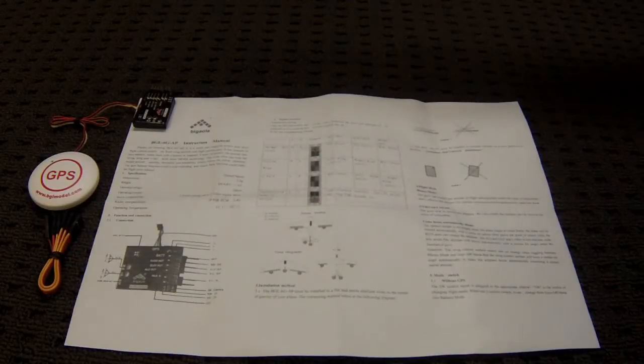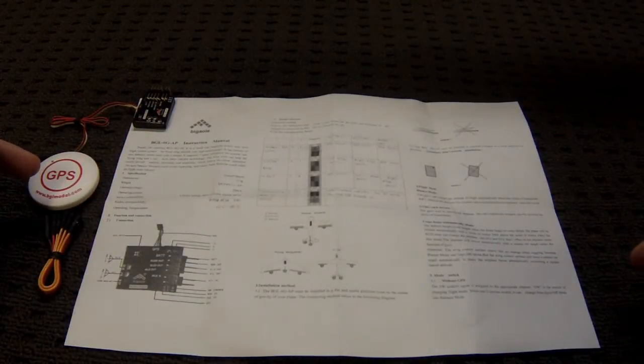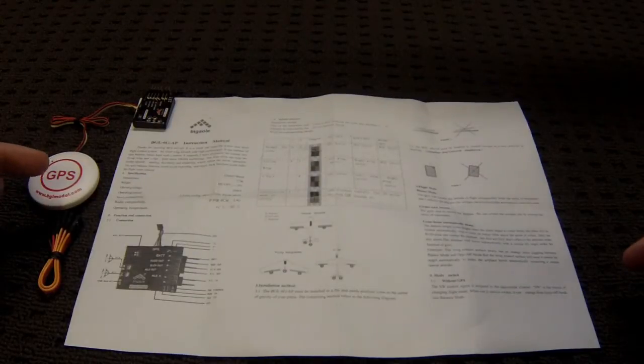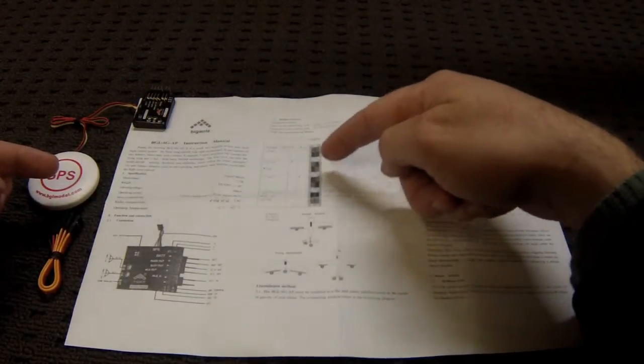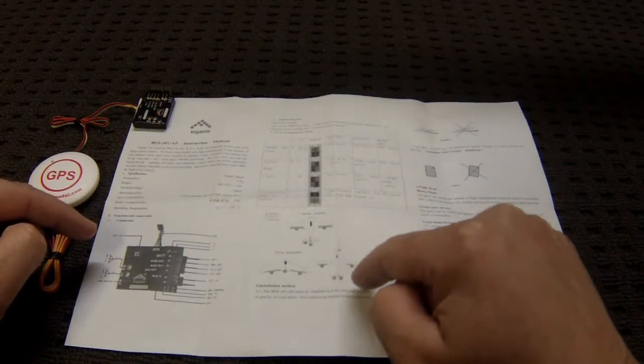In the instructions, as you'd expect, some of the English isn't the best, but I think there's enough information here even for a relative beginner to figure it out. I'm hoping my video will help as well with your install and setup. It goes through all of the specifics about the unit, each of the plugs and connectors, and the switch setup for the different flight modes or the different airframes you might have.